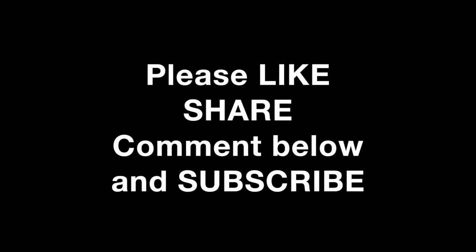Thank you so much for watching this video. If you found it helpful, please like and give me a thumbs up. Please share this video with your friends and teammates and make sure you're subscribed for more training videos.